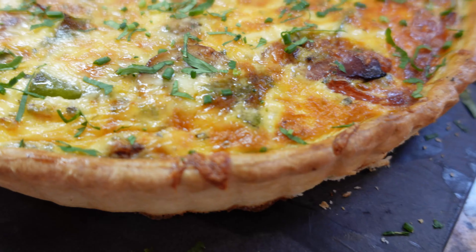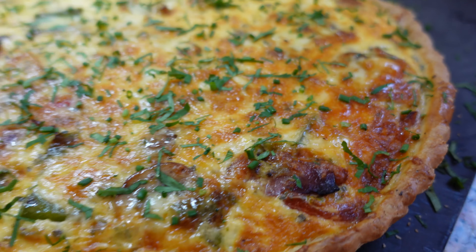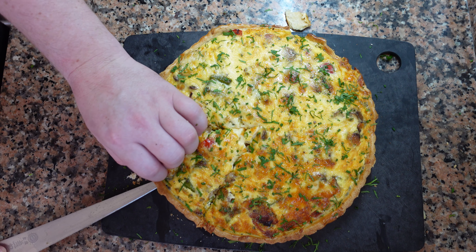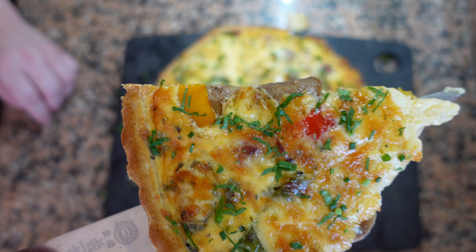We're just going to sprinkle with some fresh herbs. Look at that — perfect color. This smells absolutely amazing. Breakfast, lunch, or dinner, any time's a good time for quiche. I hope you enjoyed that video. Thank you for watching. If you'd like to see further recipes and techniques, please like and subscribe. Happy cooking.